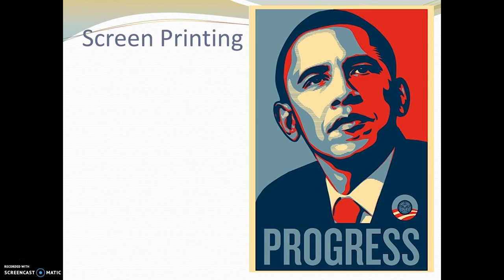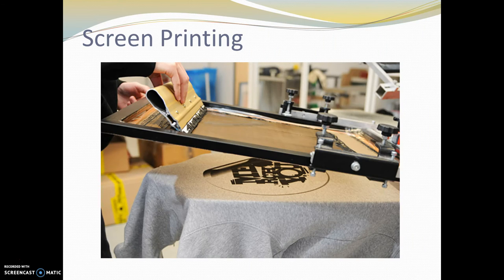Screen printing is another type of printmaking. These days it's most commonly done onto t-shirts. But there were also famous posters from when President Obama was running for his first term, done by a printmaking artist named Shepard Fairey. Screen printing uses a very thin screen — you'll often hear it called silk screening. Everything printed in black ink was able to get through that silk screen. They apply something called an emulsion to the screen that prevents ink from getting through, so the ink can only squeeze through the screen in the places left open.